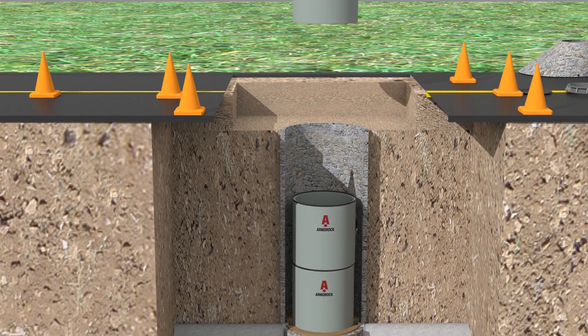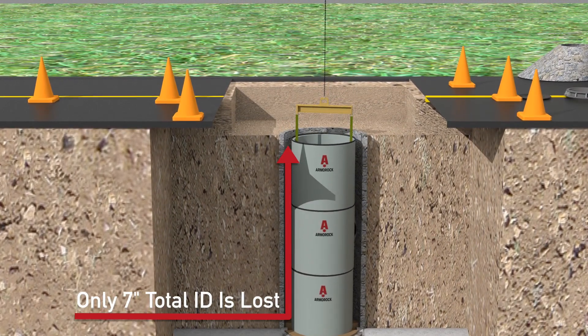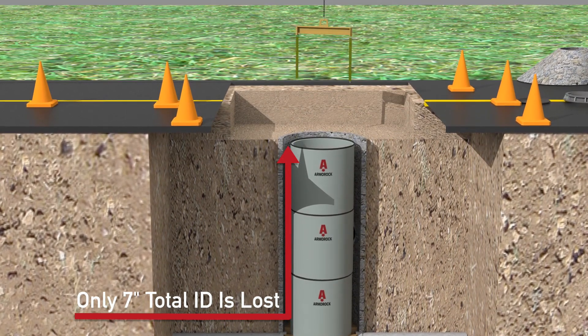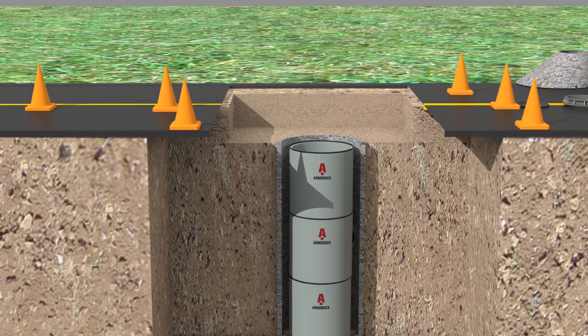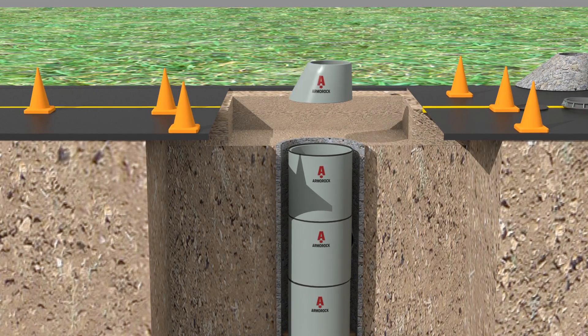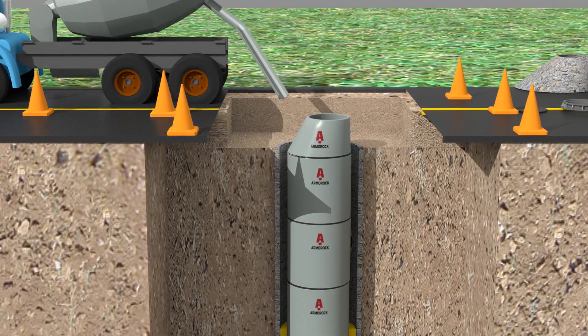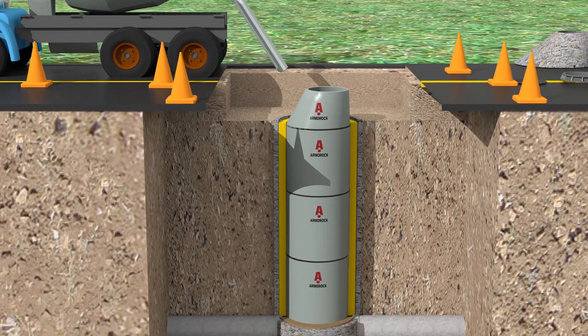Remember, Armor Rock does not depend on a worker to apply, prepare, or perform in order to create a corrosion-proof barrier. Armor Rock is corrosion-proof because of the materials — no human error or excuses for Armor Rock not being 100% corrosion resistant. To finish the application, a one-sack slurry ready mix or wet sand is poured down between the new inserts and the old manhole to fill the void.